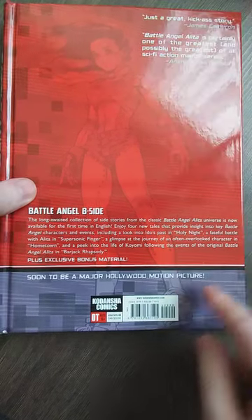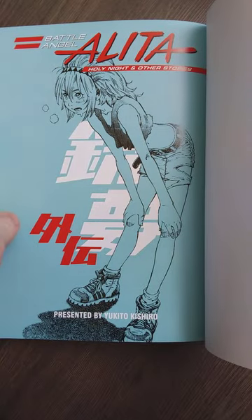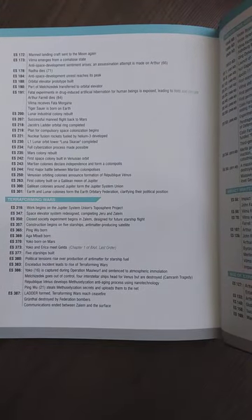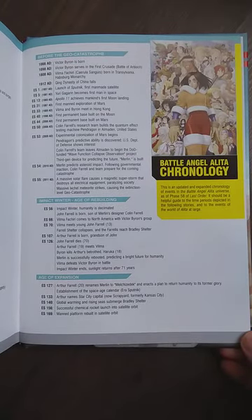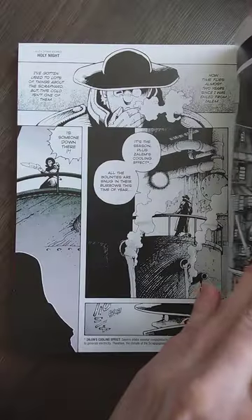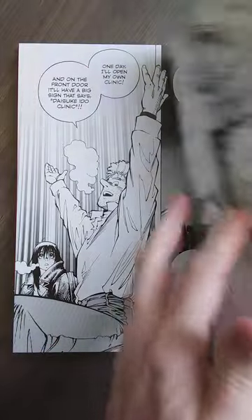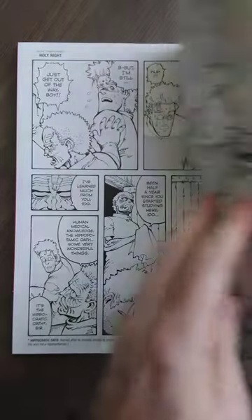Soon to be a major - yeah, we need a sequel, man. The movie was fun. Doesn't this look cool? What is this - a Chronicle anthology? That's pretty cool. I'm not sure if this is the same artist or a different one, but even if it's a different artist it still looks spectacular in my opinion.